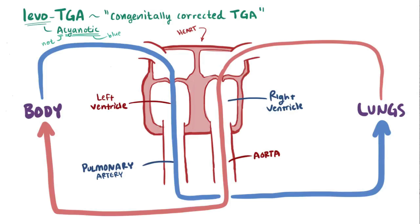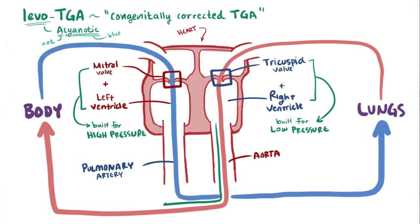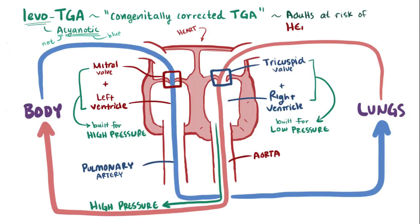If you take a step back and look at this heart, it doesn't look that different from a normal heart. But remember that the left ventricle and mitral valve are built to withstand higher pressures, and the right ventricle and tricuspid valve are built for lower pressures. So if these switch roles, and the right ventricle and tricuspid valve now see higher pressures than they're used to, after years of pumping against higher pressures the right ventricle can hypertrophy, grow in size, and stretch out the tricuspid valve — so adults are at a greater risk of heart failure.